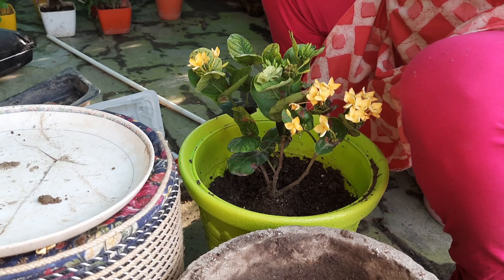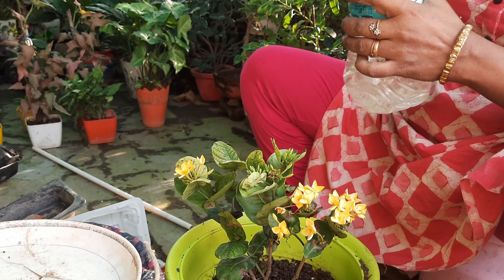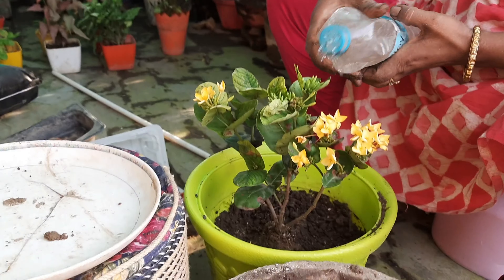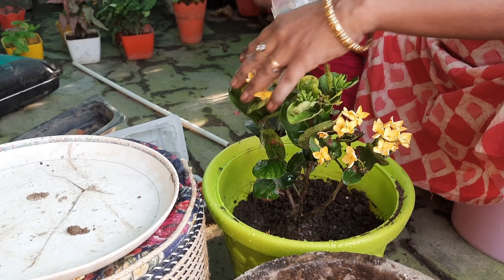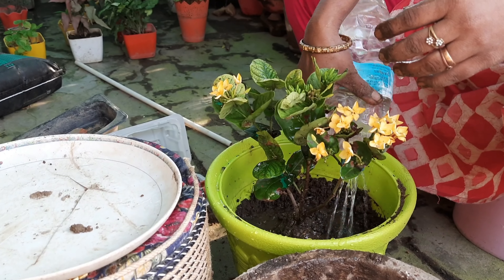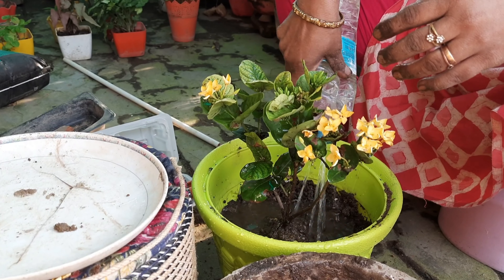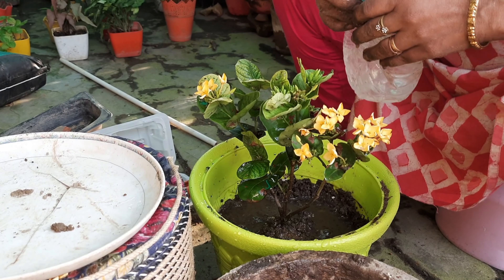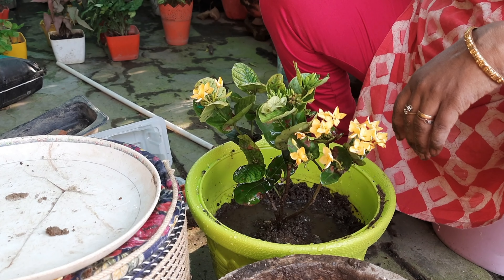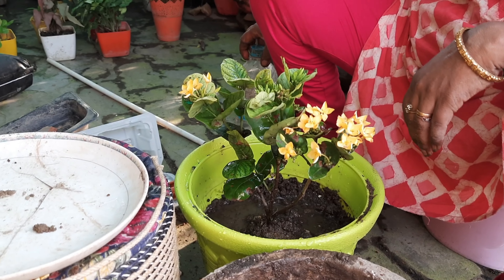Now I have potted all the plants. I put all the plants in the water. When we repot plants or change plants, it is very necessary to give the plants water. So first of all, I put the small plant in the water.